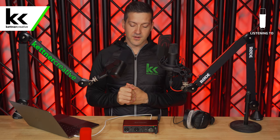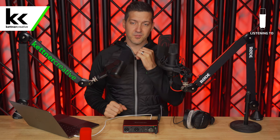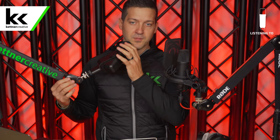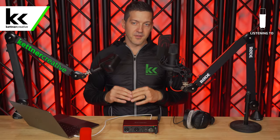Let's talk about microphone positioning. The Logitech Blue Sona is a broadcast dynamic microphone, which means it should be within about a fist of your mouth, pointed straight at your mouth. If it's too far away, you're going to get too much background noise, and if you're too close, it's going to be really poppy and boomy. Somewhere around about a fist away from your mouth is ideal.